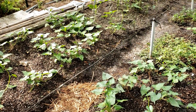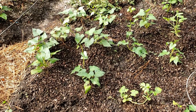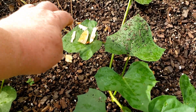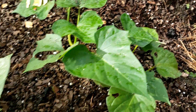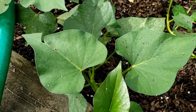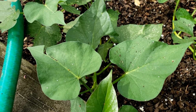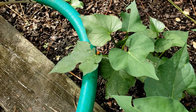Some of the ladybugs are taking flight, so I'm hoping they'll stick around. There's a lot of food for them — you can see the whiteflies are all stirred up. Ladybugs eat slow-moving insects, which isn't really the case with whiteflies, but I'm hoping that if the whiteflies are laying eggs, the ladybugs will take care of them.